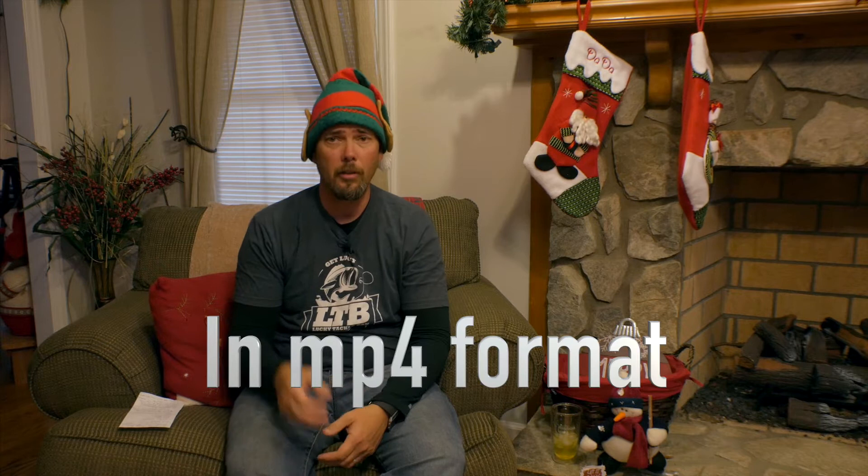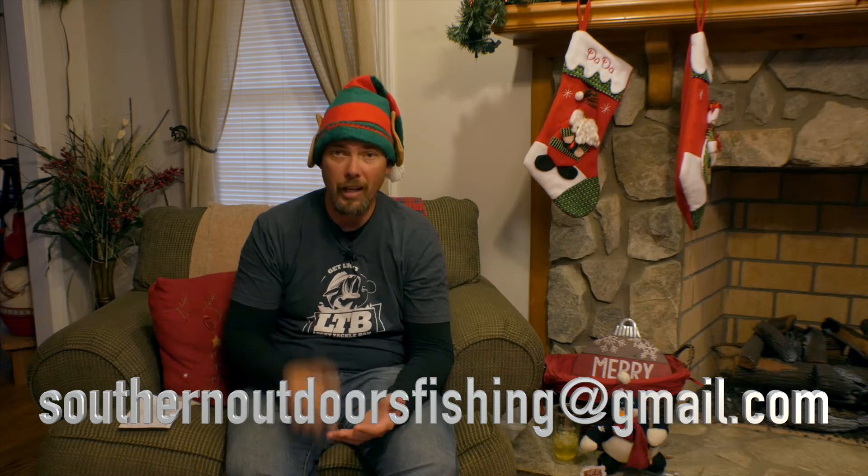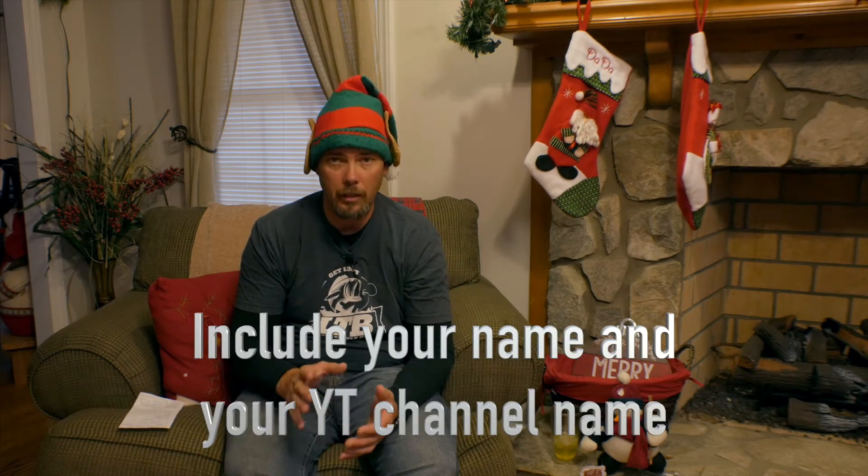Before I go any further, I have one person so far to send me the intro for the December 24th shout out series video. Please, all you got to do is send me your intros. The only thing I ask is it's got to be an outdoor channel. If you're an outdoor channel, send me an intro for your channel and I'll put it in the video to run on Christmas Eve night. I'm looking forward to putting all those together. Just make sure they're not over a minute — 30 seconds would be ideal. Make sure whenever you send me your clips, send them to the email address below, and include your name and your YouTube channel so I can put it with the video clip.